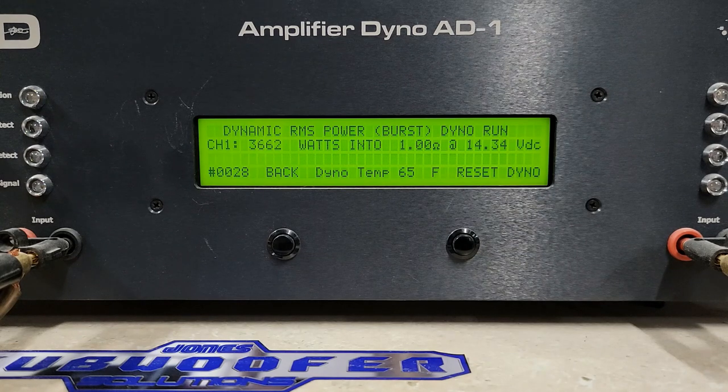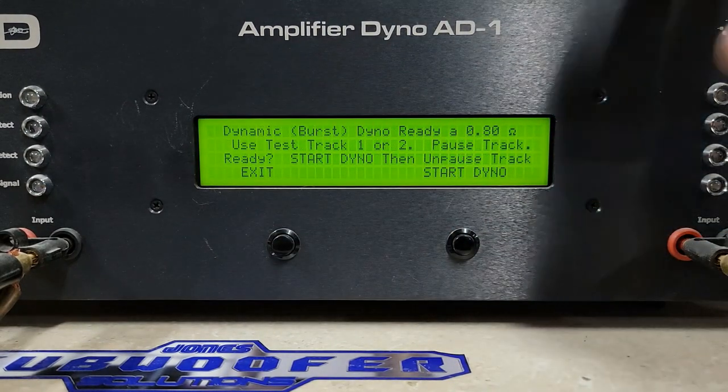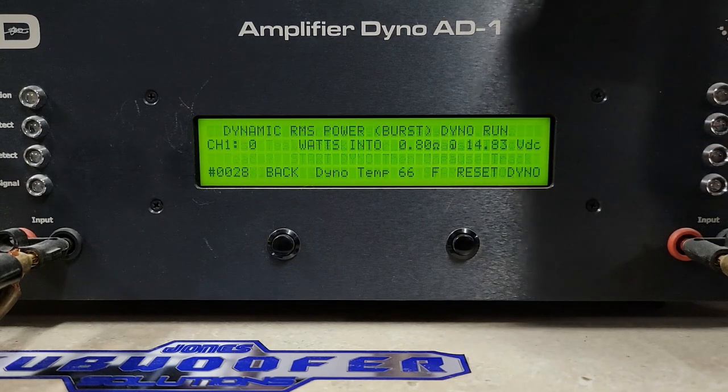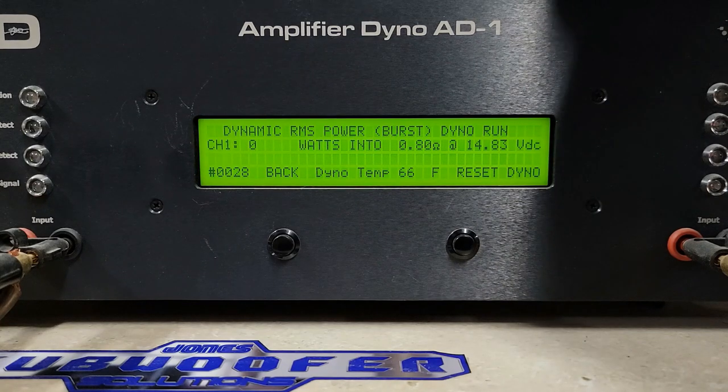I'm going to kick on one of my chargers — it's not really going to bring the battery voltage up much, but it'll give us 100 more amps of current, because that 0.8 ohm burst is going to draw a little bit more current. Let's go ahead and do this 0.8 ohms — imagine this amp will be fine. We're at 14.83 volts. No factory rating, but it's 2500 watts at 1 ohm — let's see what it does on the burst track.